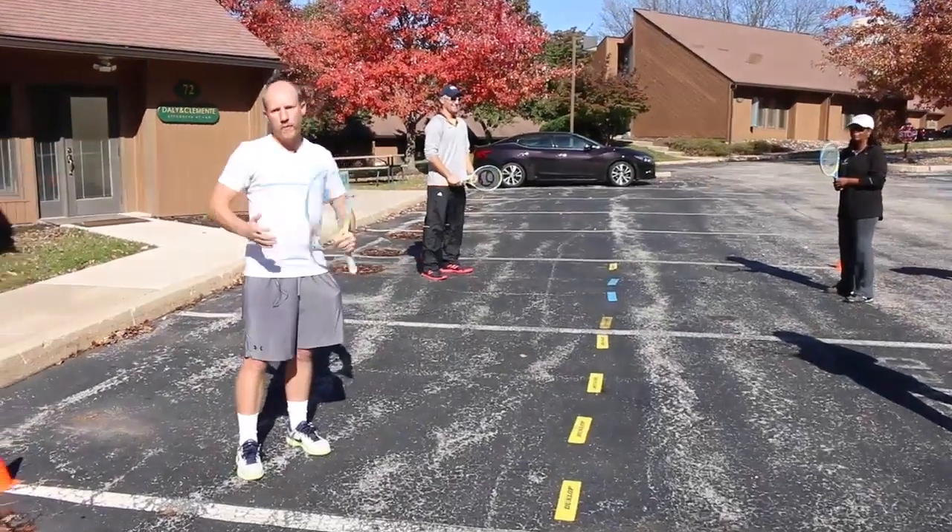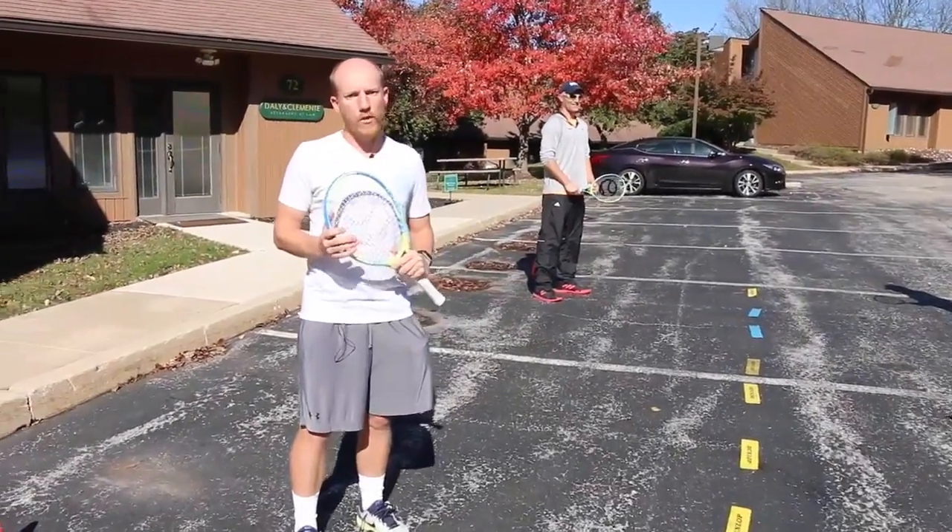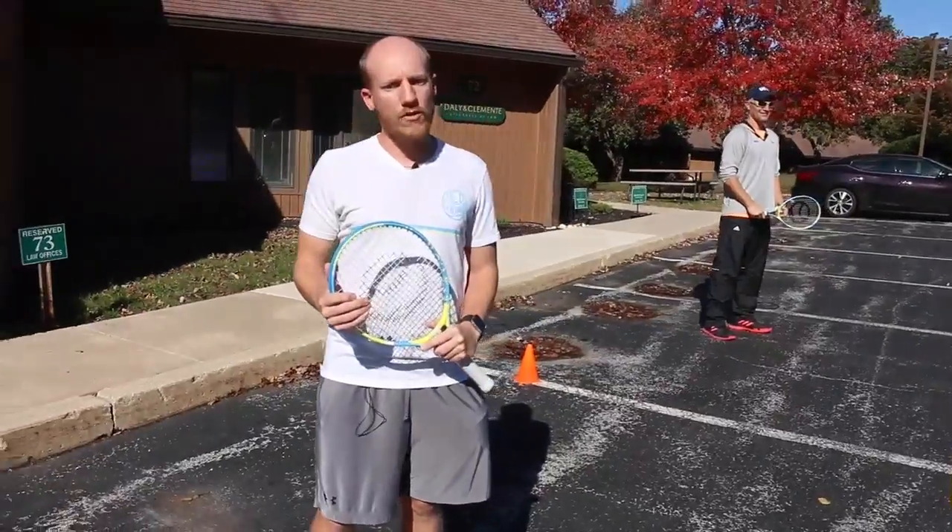We're going to play a game called Foursquare. This is for middle schools — something that can be done with large groups, and we're going to show a few points just to show you how it's done.